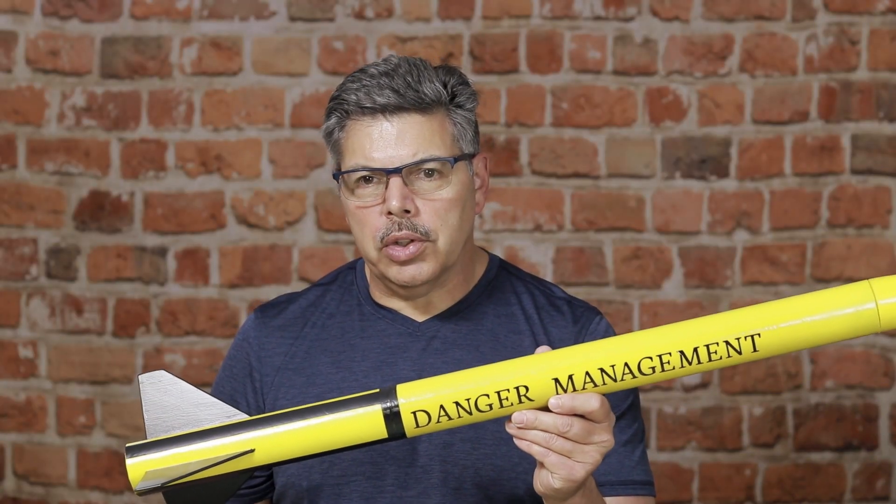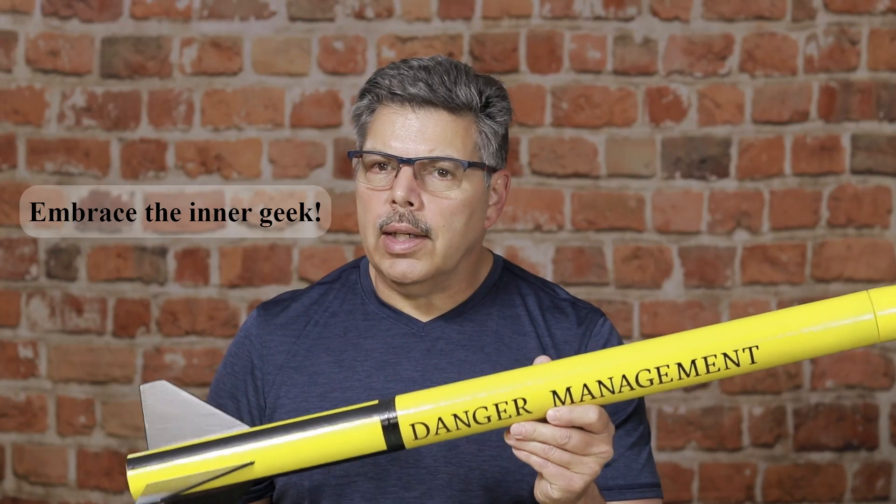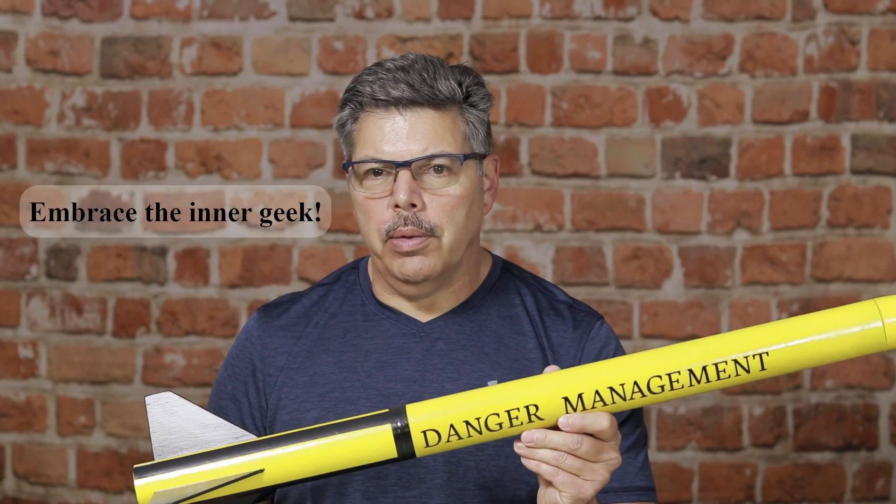Scratch-built rockets are an excellent way to test homemade motors. So get your inner geek on, go out to the workshop, make a few parts, and make one of these up.